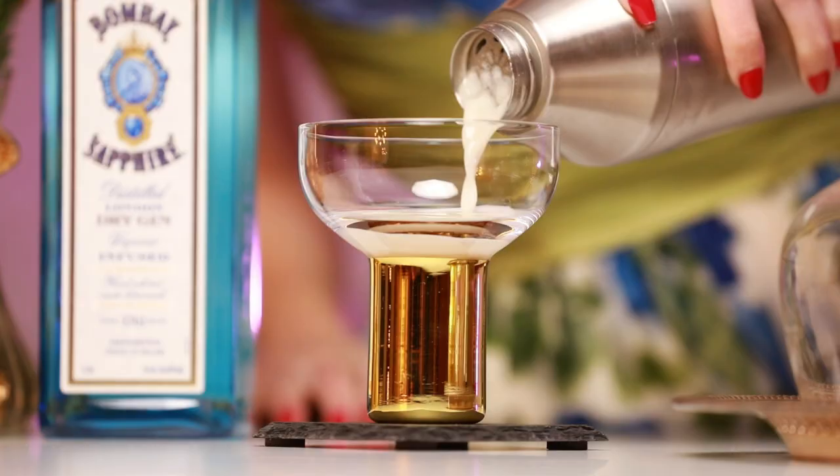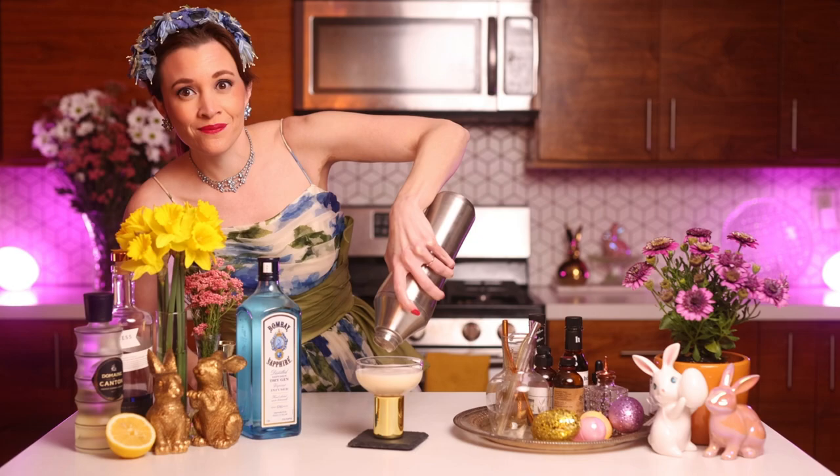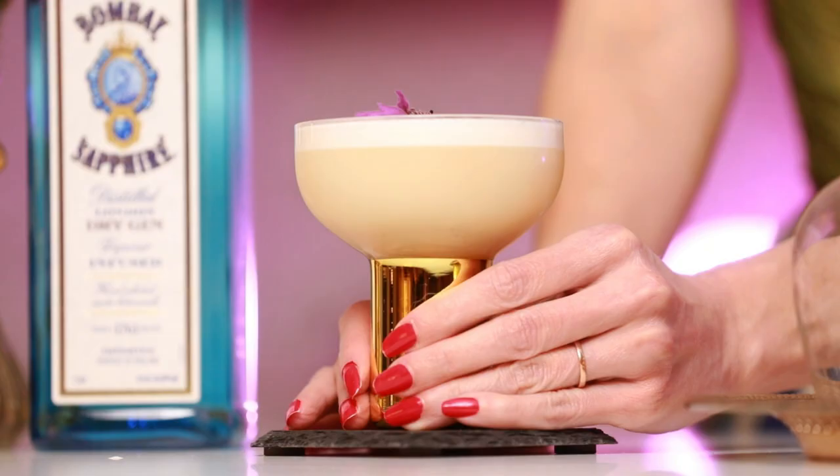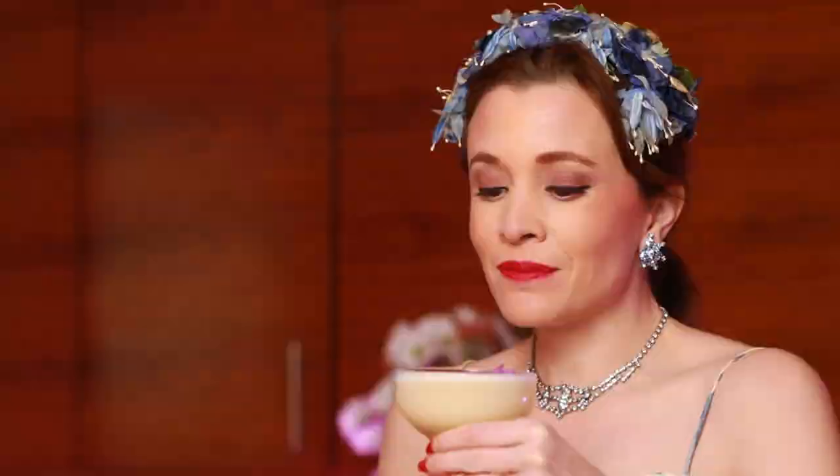Now we pour. We cannot forget our Angostura bitters as our nod to that 1912 recipe book. We're going to garnish with this sprig of lavender from our garden. Here is our first cocktail — Hannah and Hughes. I think it looks pretty; it smells very springtime-y. I'm getting so much lavender from that syrup. Now it is time to give it a taste.